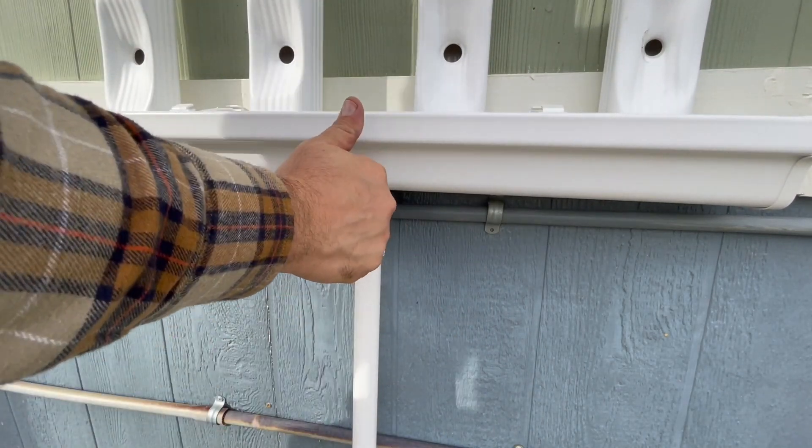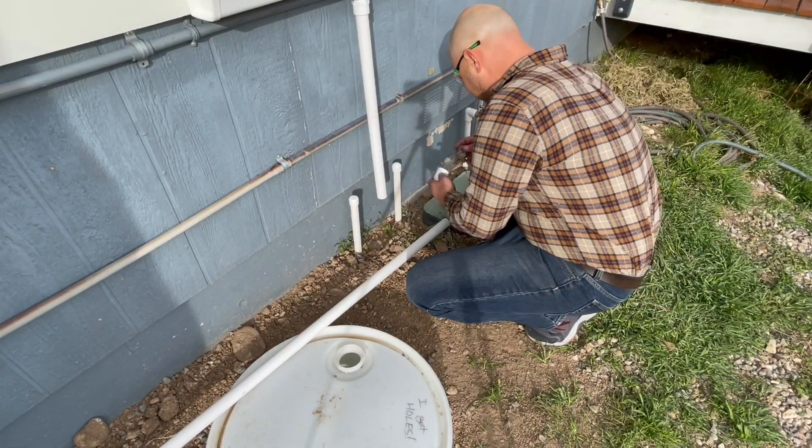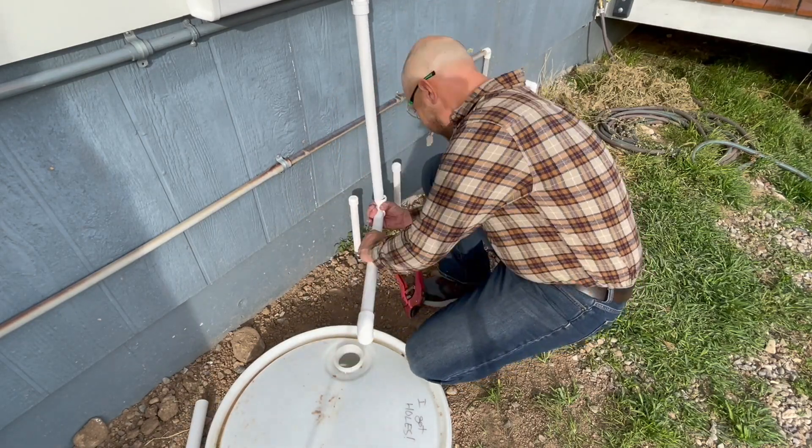If your sump isn't directly beneath your planter you may have to do a little bit of plumbing to get your drain to go to your sump. While these parts are not included they are widely available at any local hardware store.